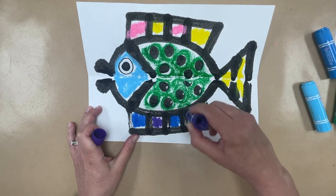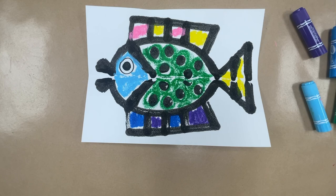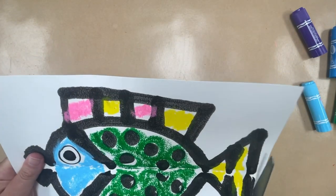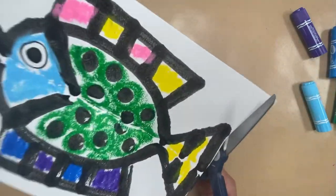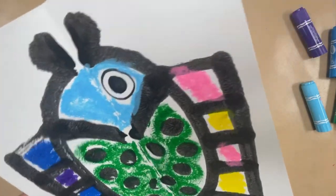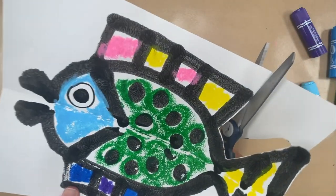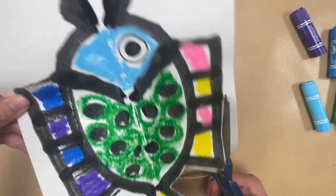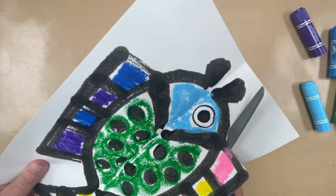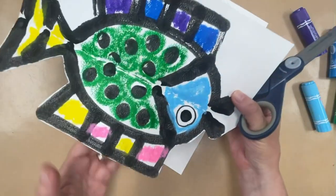When you've finished coloring, let the students cut the fish out. Cut right around the edge — it's okay if they leave a little bit of white. Try to let them do this by themselves; they need cutting practice. This is a big fish with big shapes — it may take a little time, but they should be able to do this. Students, when you're cutting, turn the paper as you go. See how I'm turning my paper, not my scissors. I'm turning the paper.